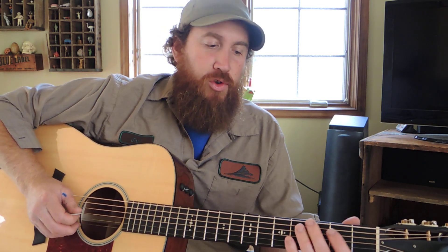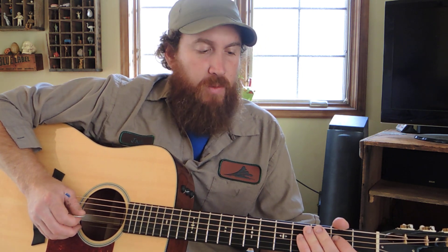Hey everybody! I have a lick for you today. I'm going to show you first in the G position, just because I think it will help you think a little bit outside the box of the normal G licks down at the low end of the neck. At least it did for me, and that just opened it up to play all over the place.